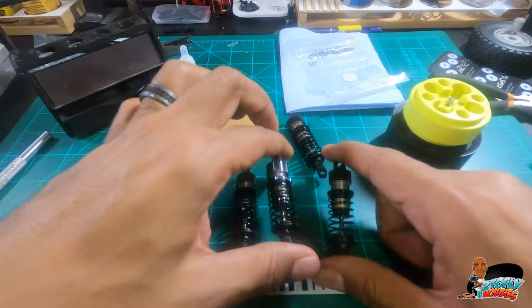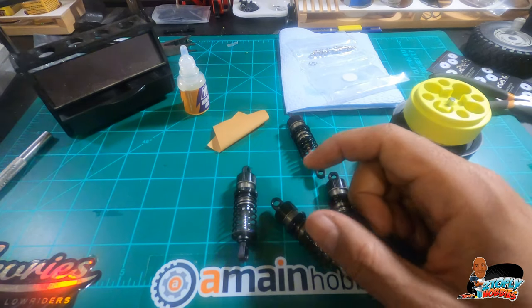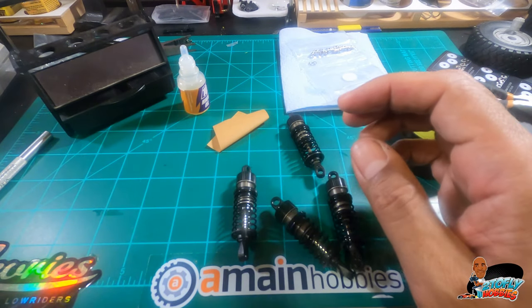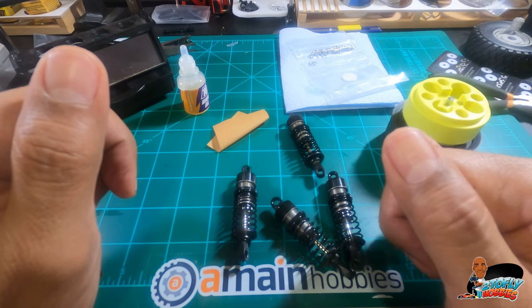Thank you for watching this quick video on the TR-60 shocks by MST. Be sure to smash that like and subscribe button — it helps me out as I'm growing the channel. In the next part of the series, we'll go ahead and do the MST turnbuckle set and get those installed. Thanks for watching and thanks for riding with me — see you next time.